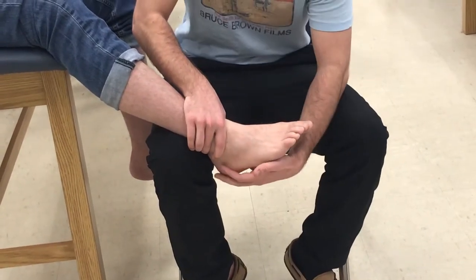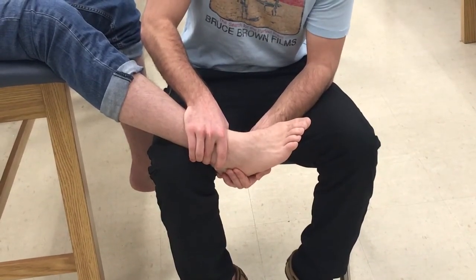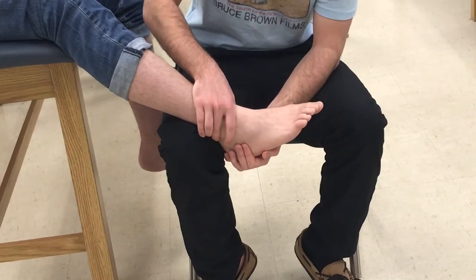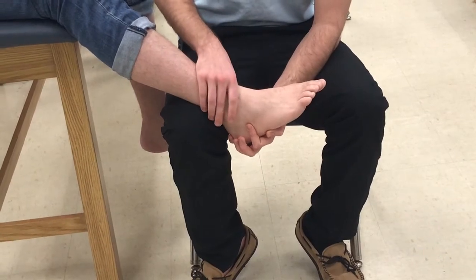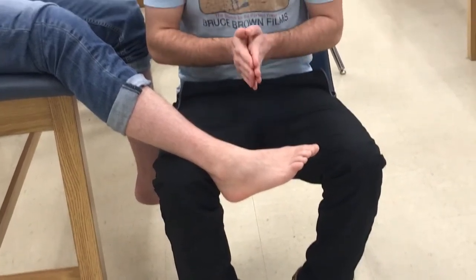Then I'm going to cup his calcaneus, and all I'm going to do is rock him into inversion — and this is a varus force. So we are testing the stability and integrity of the lateral ligaments: the anterior and posterior talofibular, and the calcaneal fibular ligament. Pain or hypermobility would be a positive test for varus.